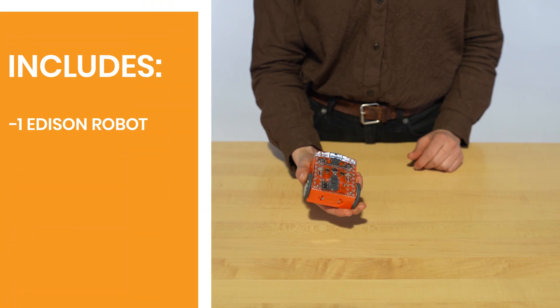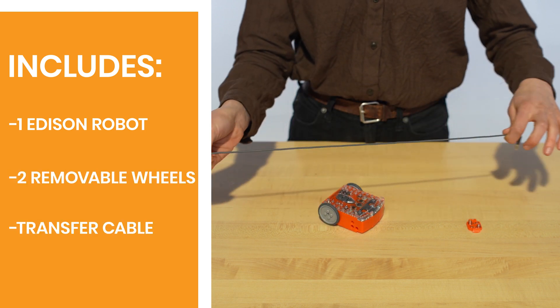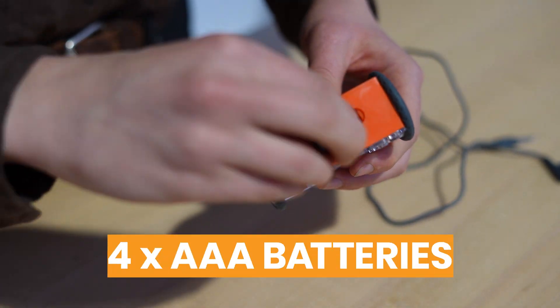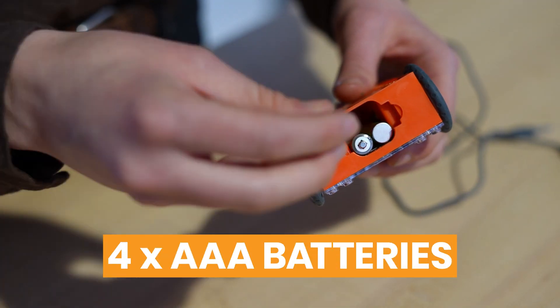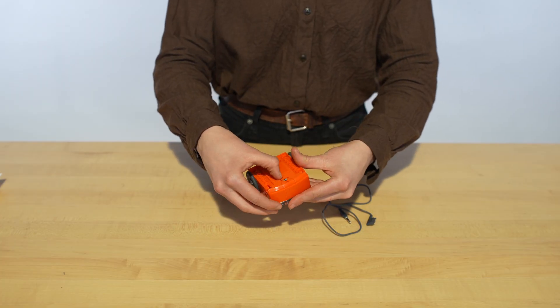Each Edison includes one robot, two removable wheels, and a cable, which is used to transfer code. The Edison Robot is powered by four AAA batteries. The on-off switch is at the bottom.